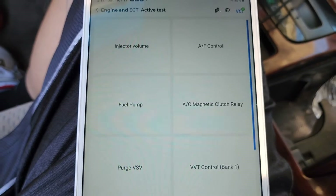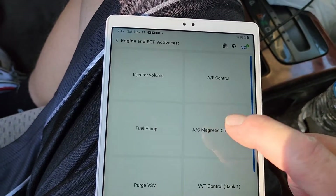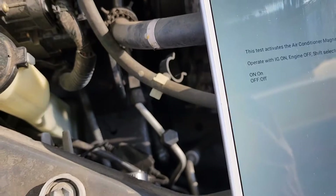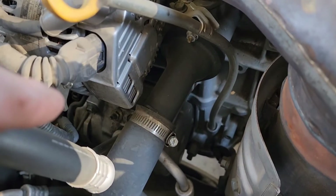Let's go with the AC clutch test. Let me go under the hood. Here we are — the AC compressor is right there.